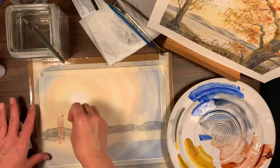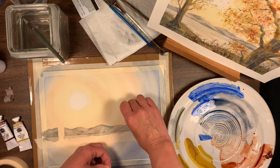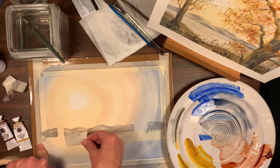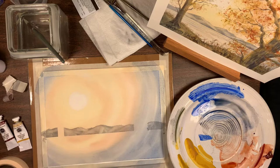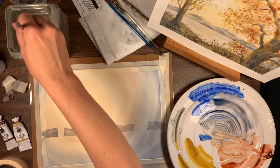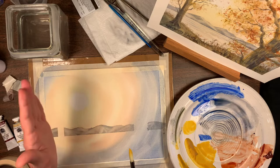The paint is dry — it didn't take very long. I'm removing the tape now. I see a little wet paint underneath the tape but that's okay because we'll cover it with a tree. Now I'll pull off the tape at the horizon and toss it aside. The next step is to start painting our trees using the same colors as the mountain.